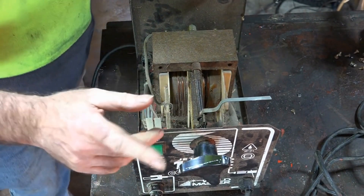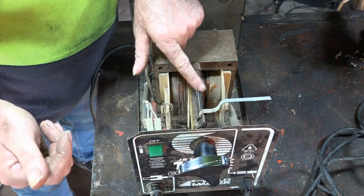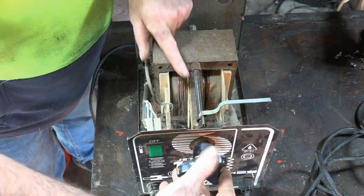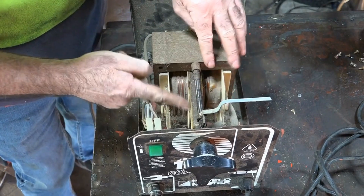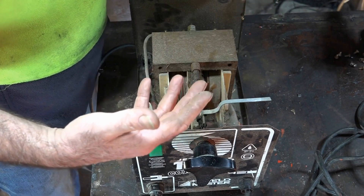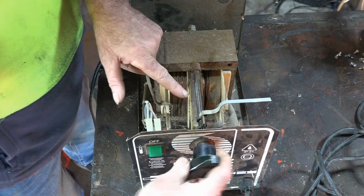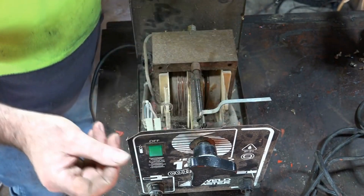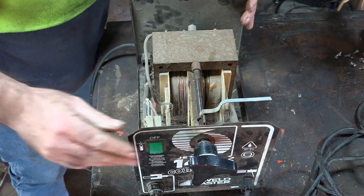Check out the first video — I'll put a link in the description below. Look at this old way of doing things — isn't that cute? You turn the old manual handle and it moves a lump of steel along which alters your gauge. Then it moves this lump of whatever-this-is in and out of the transformer — I'm no electronics expert as you can tell. Moving it in and out must alter the amperage you're welding on. Pretty cool.